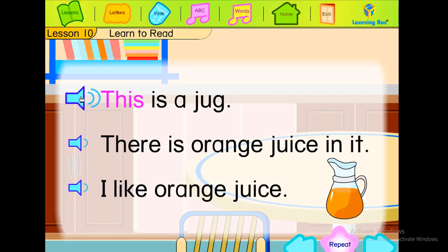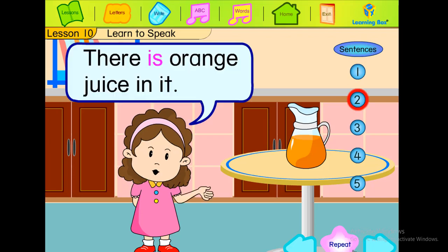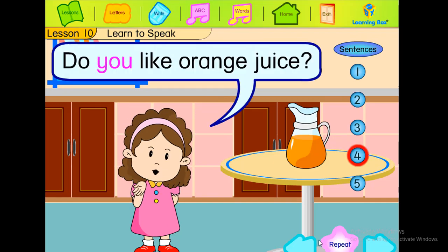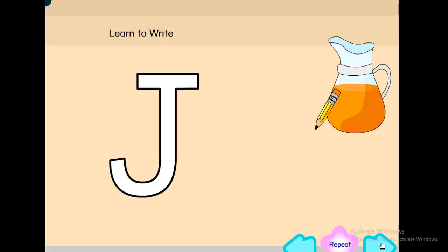This is a jug. There is orange juice in it. I like orange juice. This is a jug. There is orange juice in it. I like orange juice. Do you like orange juice? What juice do you like? Let's go.